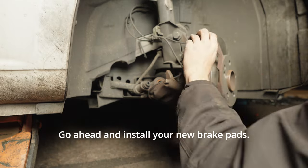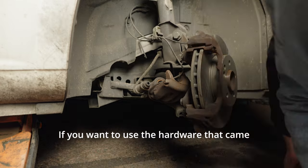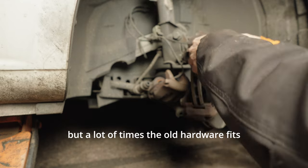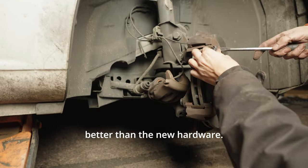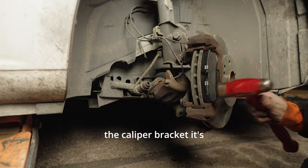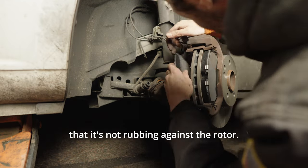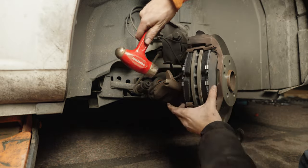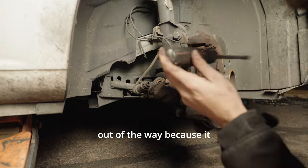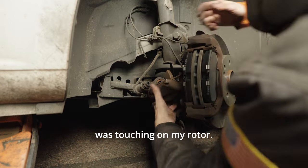Go ahead and install your new brake pads. You can use the hardware that came with your new brake pads, but a lot of times the old hardware fits better than the new hardware. When installing brake hardware onto the caliper bracket, make sure it's not rubbing against the rotor. Here you can see me using a screwdriver to tap the hardware out of the way because it was touching my rotor.